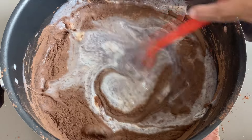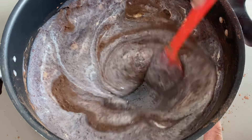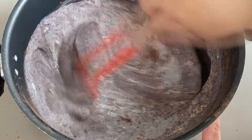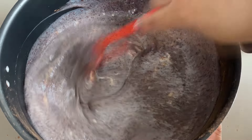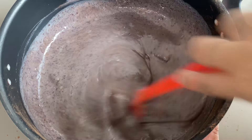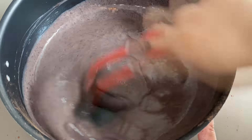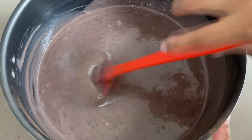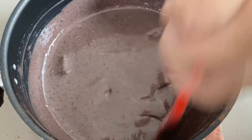Eu tenho uma encomenda pra fazer de brigadeiros gourmets. E essa base aqui dá pra passar em tanto tipo de confeito: dá pra passar no chocobolinha, no granulado colorido, no granulado tradicional, pode ser confeitos mais caros também. O tipo que você quiser. E ele fica bem colorido. Então é a base de brigadeiro, mas você passa em vários confeitos e aí vai mudando o visual. Essa aqui é a base que eu faço de brigadeiro gourmet. Pensa num brigadeiro brilhoso! Quando ele tiver pegado o ponto, eu vou mostrar o brilho que ele fica, pessoal. Se você quiser ganhar dinheiro com brigadeiro gourmet, esse tutorial certo que você tá vendo aí.